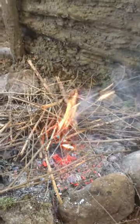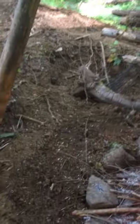There we go. Getting a real good fire going. This area is all wet right now, but once the fire comes up it's going to dry everything out and we're going to have a nice fireproof area.